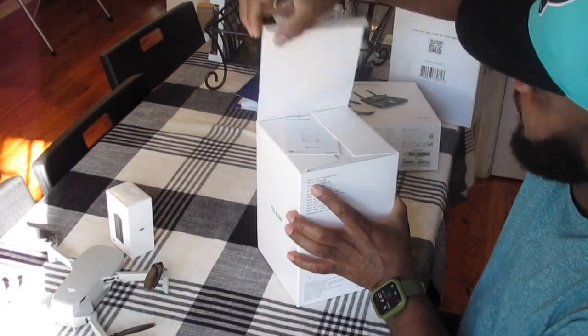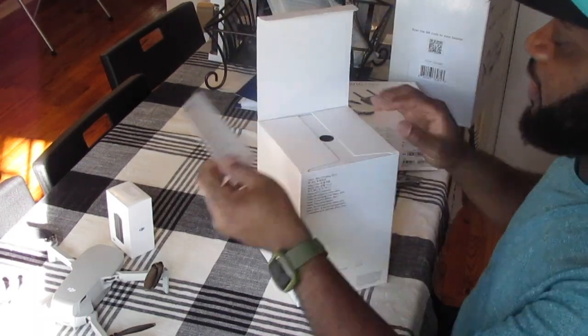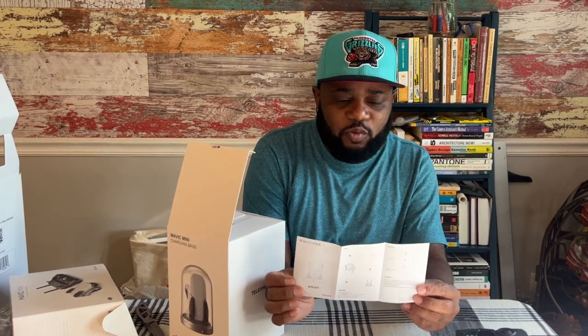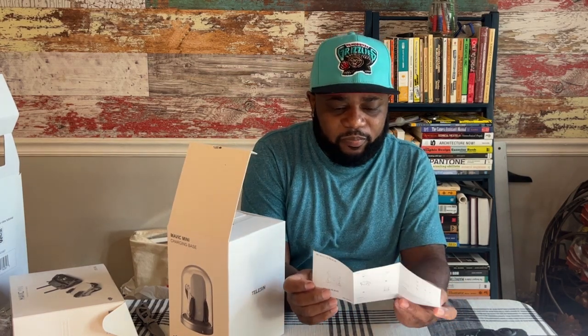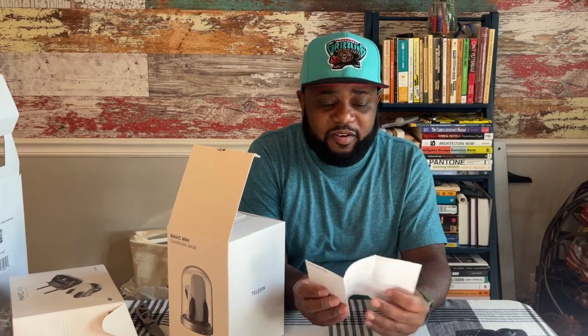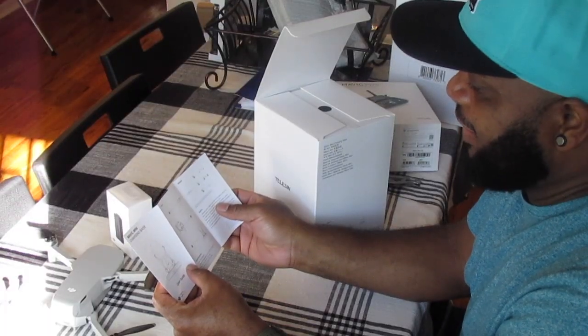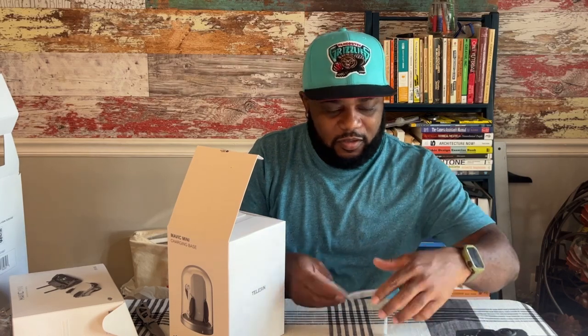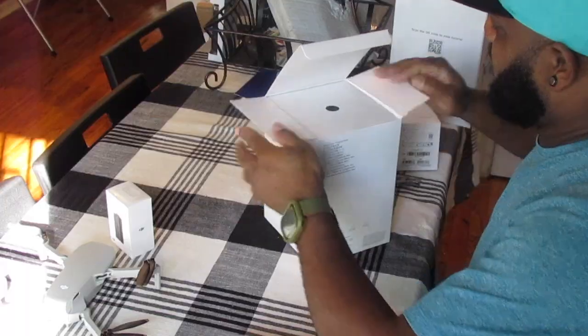I'm going to open up this charging case and see what's good. Immediately I'm greeted with a little manual — it's a quick start guide, a pictogram. Me being a designer and a visual person, I like these kinds of manuals where it's just easy — I can just look at it and figure out how to do it.